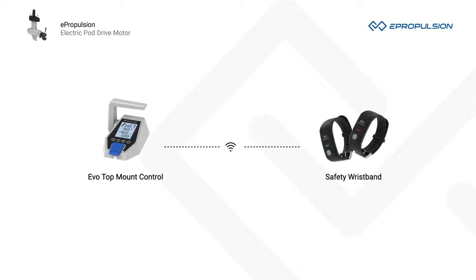Thanks for checking out ePropulsion PodDrive Motors. For more information, visit ePropulsion.com or stop by a dealer to check out the product in person.